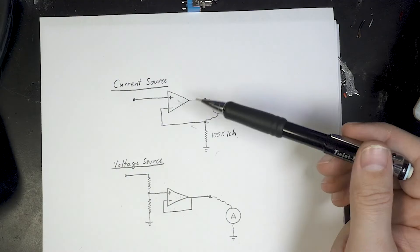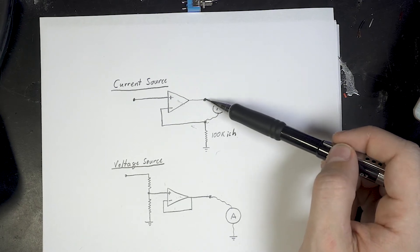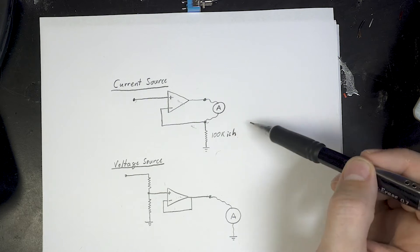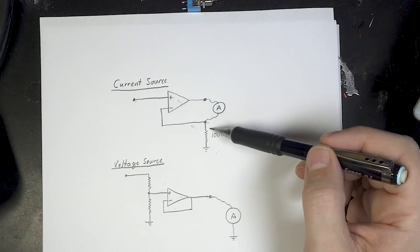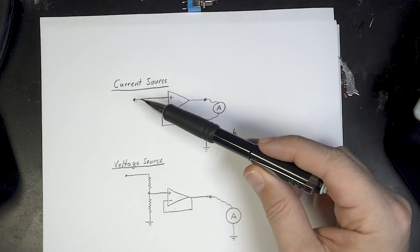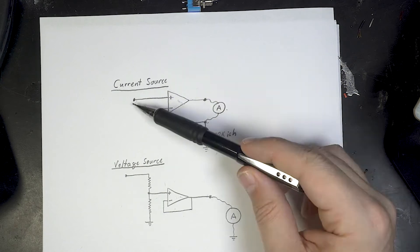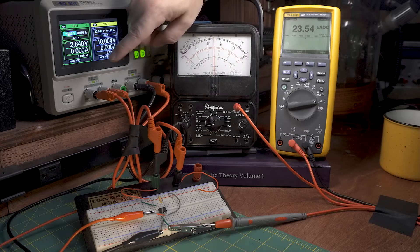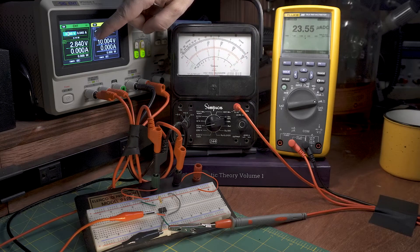For generating 50 microamps, this is a simple way to make a current source. The high gain of the op-amp forces the voltage at one input to equal the other. That voltage divided by the sense resistor sets the current through it, and since very little current goes into the op-amp, the same current flows through the ammeter. It's a voltage-controlled current source — very useful for controlling ammeters in projects. On the breadboard, using a power supply instead of a DAC, setting the resistor to 100kΩ means varying the input from 0 to 5V causes the current to go from 0 to 50 microamps.